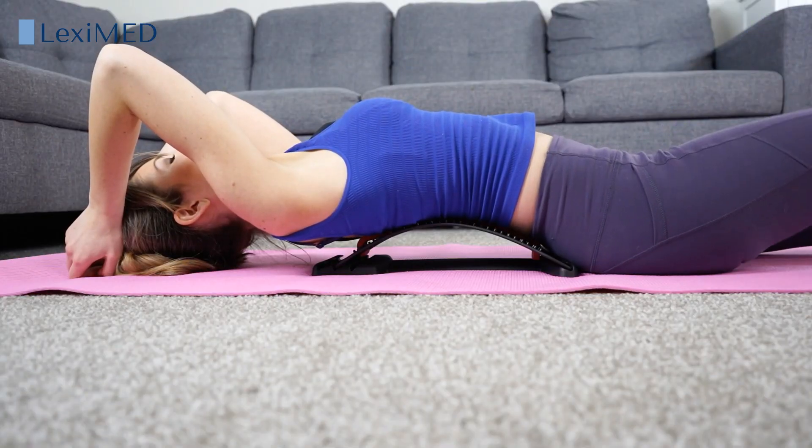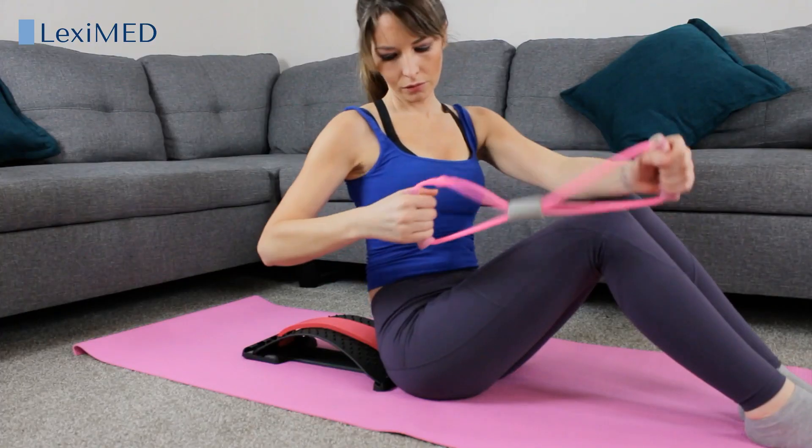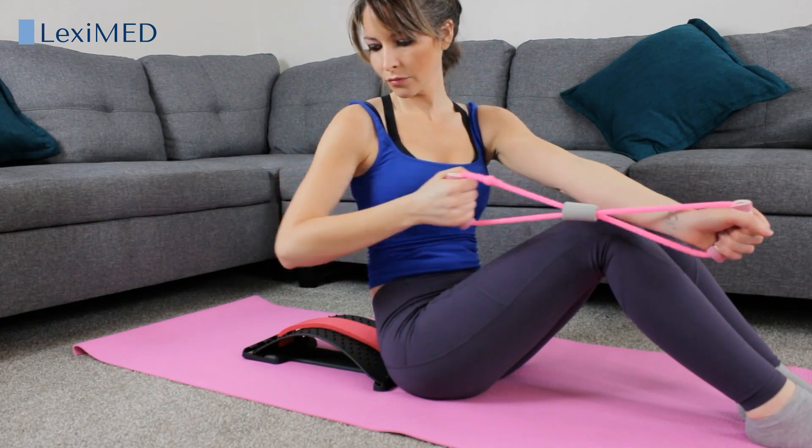This is durable and it can support the weight of adults. The included figure 8 resistance band is great for stretching at home, at the gym, in the office, or even in your car.